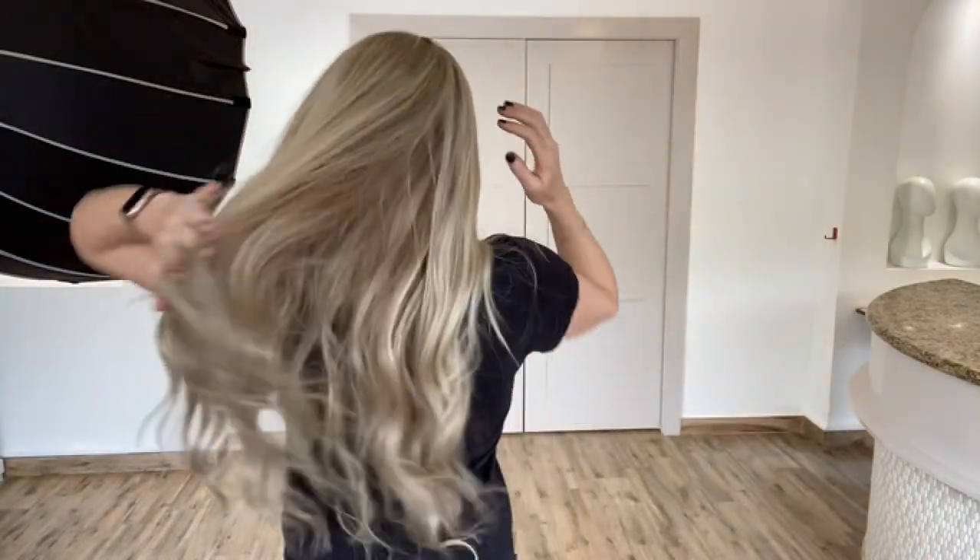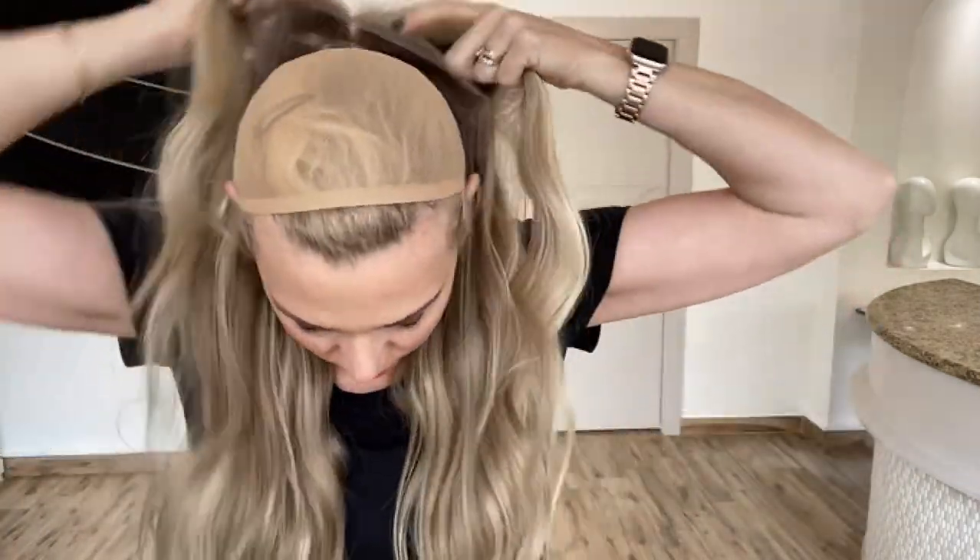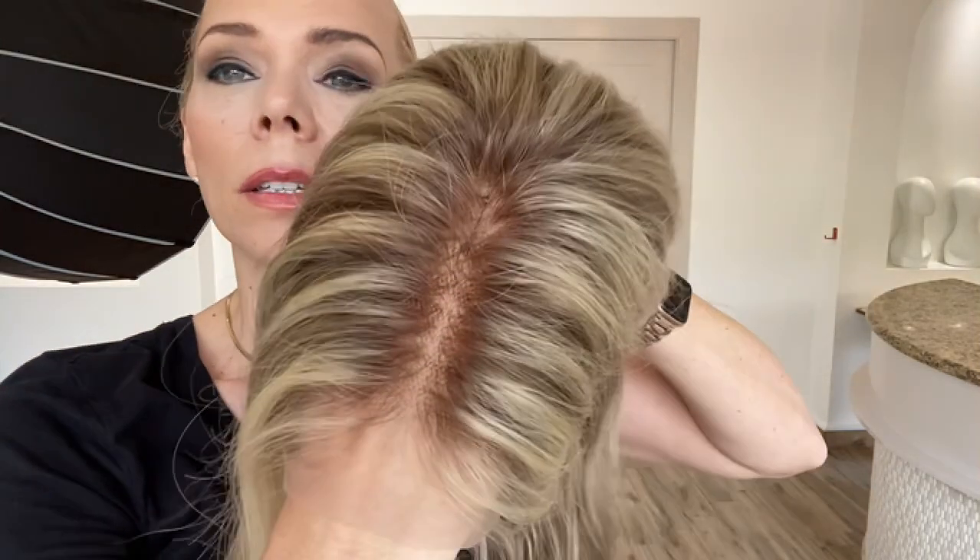This is a neutral blonde, small to medium cap. The rooting is about a level 7, neutral.